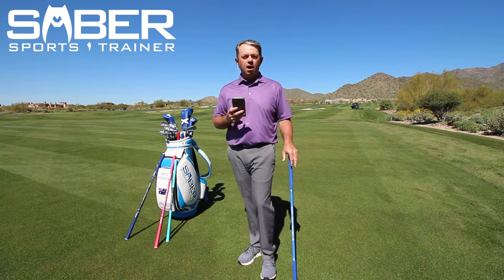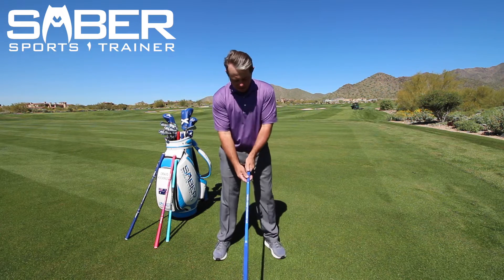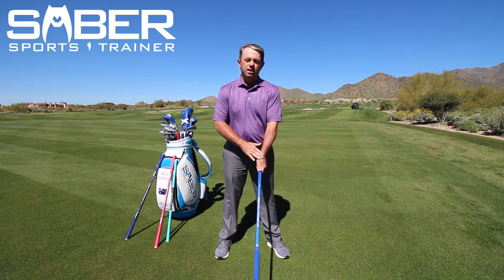This drill is your opposite hand wrist snapper drill. I'm going to take the saber, hold it at the light end. Remembering that this is my opposite hand, the thumb is going to be on top.